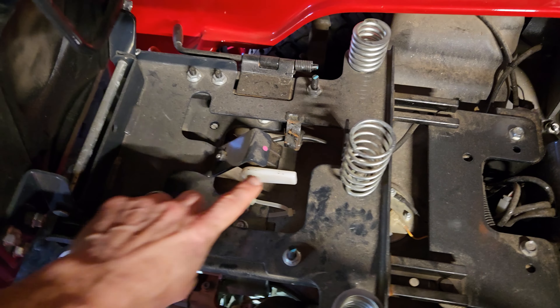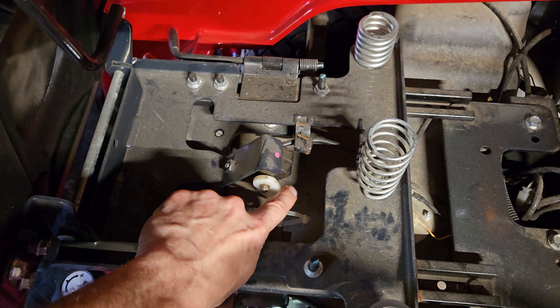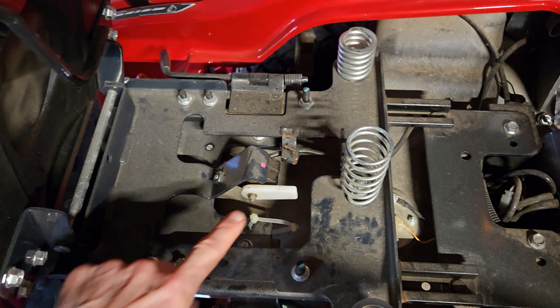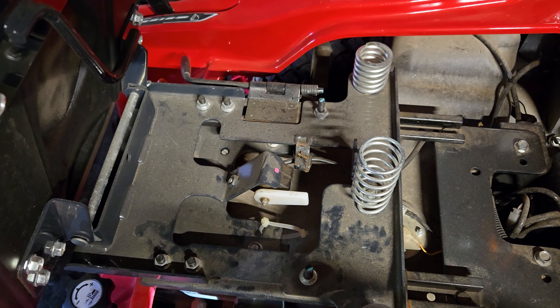Let's start with the seat switch. You've seen this in a past video. The seat switch is pretty simple. It's a lever under the seat. When you sit on the seat, it engages; when you get off the seat, the switch disengages. This is one that a lot of people will push the paddle down or zip tie it down just to disengage that function — I've talked about why I do that in some past videos.